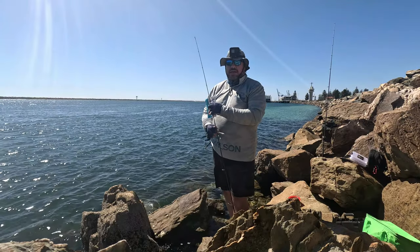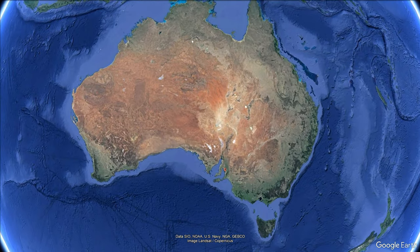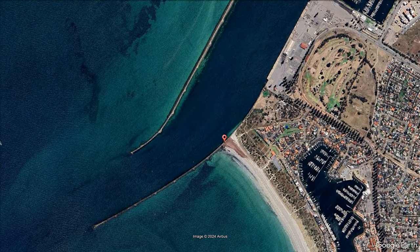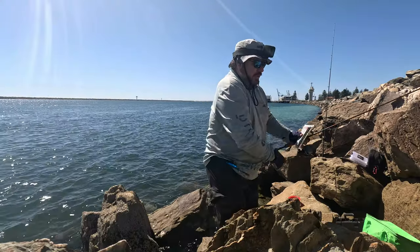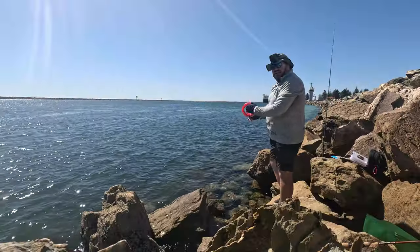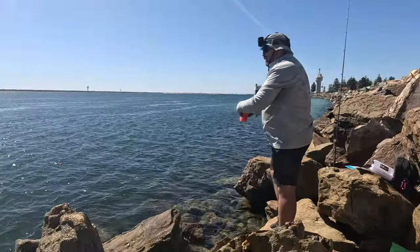Welcome back — we're on the outer harbor break wall today, somewhere I've only really fished once or twice in my life. We're trying a few different things and in fact one thing's already working. We've got our first squid — just had a teaser out with a tommy on it, got set up.